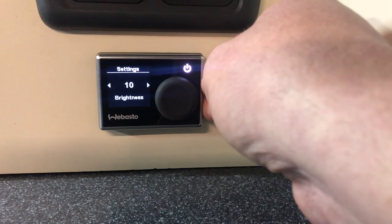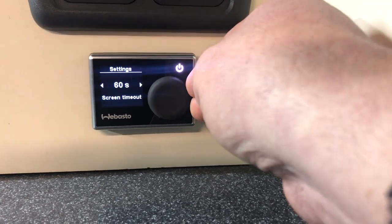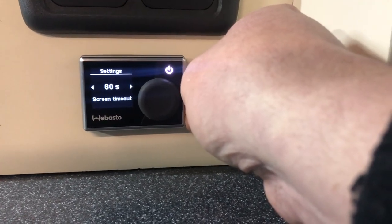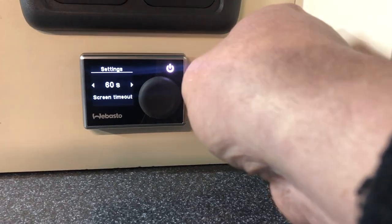The brightness of the screen is on its maximum brightness, which is 10. If it's too bright for you, you can turn it down there. The screen will time out after 60 seconds — that's the longest time. You can set it down to 10 seconds in any 10 second increment up to 60.